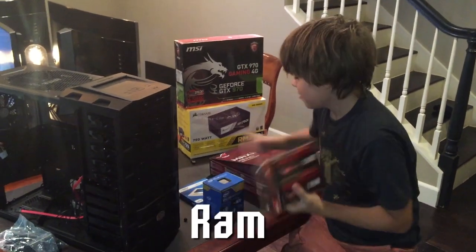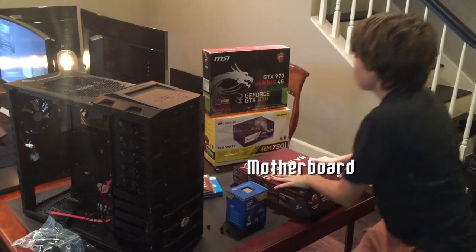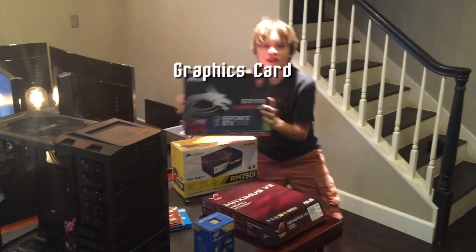This is the case, this is the RAM, this is the SSD, this is the processor, this is the motherboard, this is the power supply, this is the graphics card.